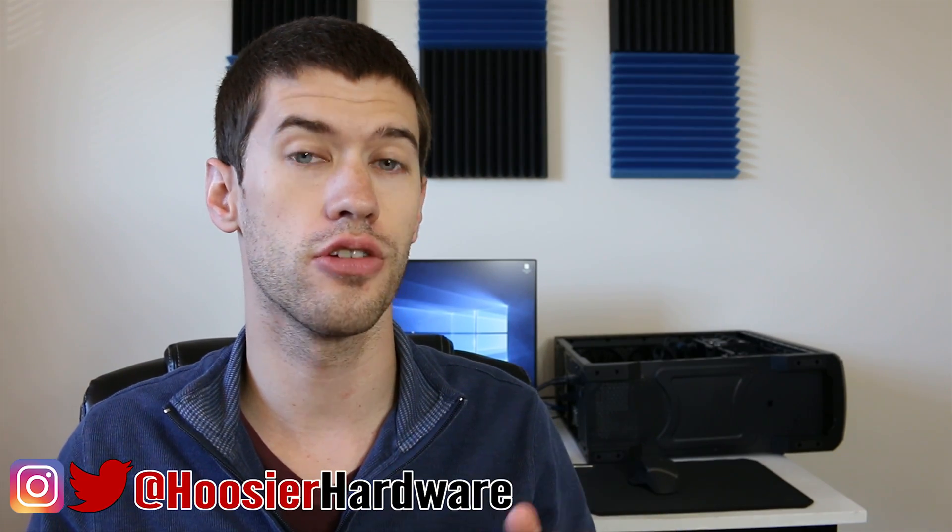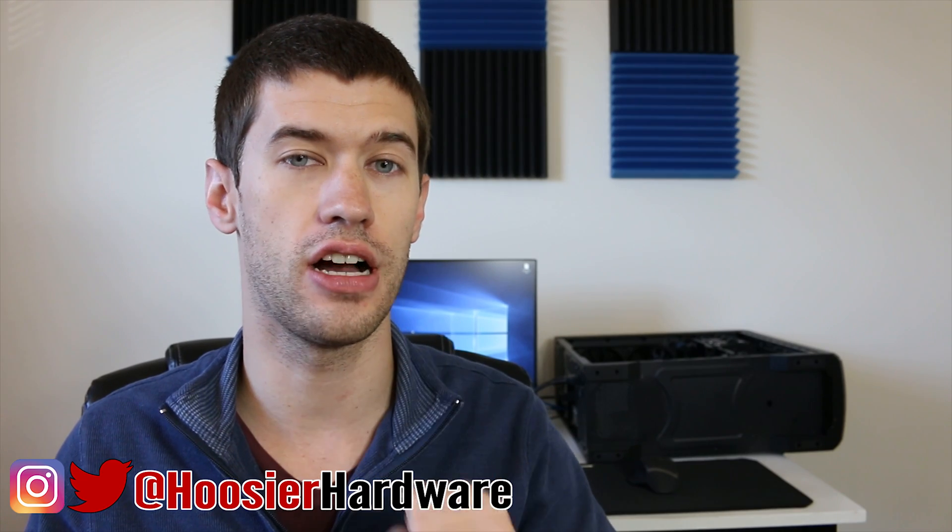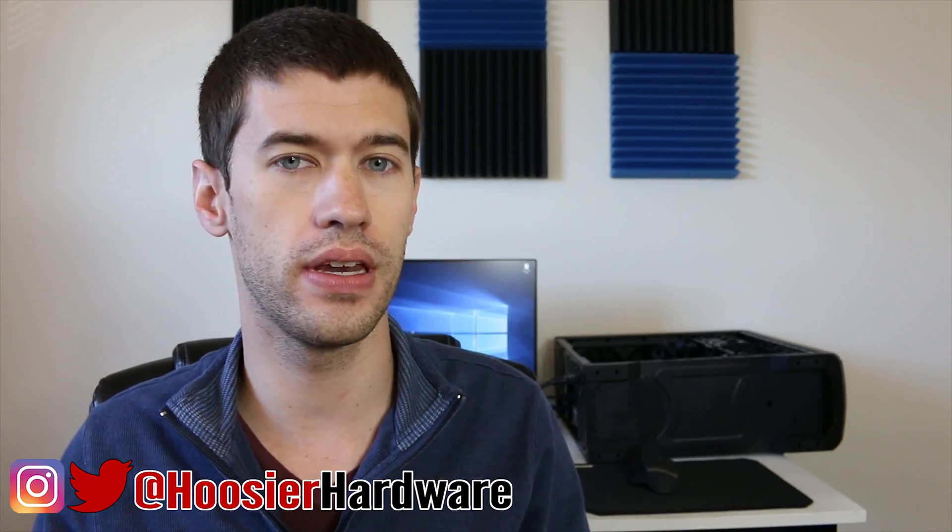It's another day and another processor to test. Today we have the G3258 — a dual core Pentium processor from the Haswell generation that overclocks like a champ. Let's see how it stacks up against the other processors we've been testing lately.